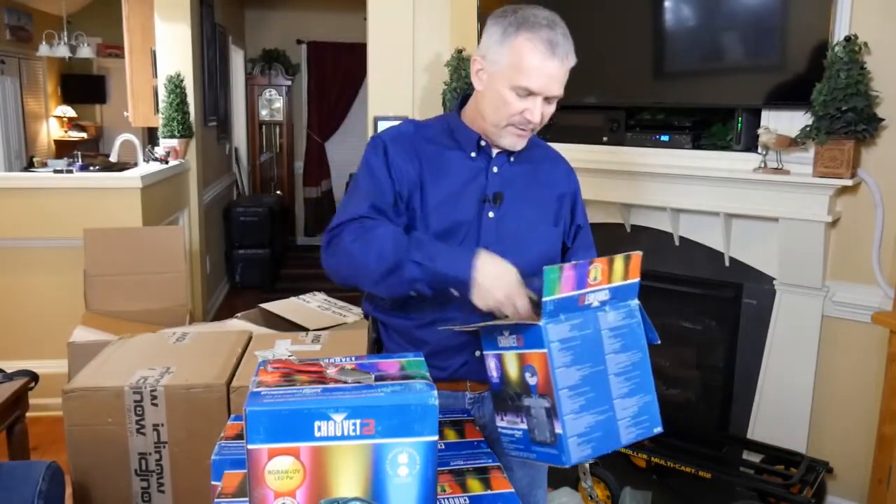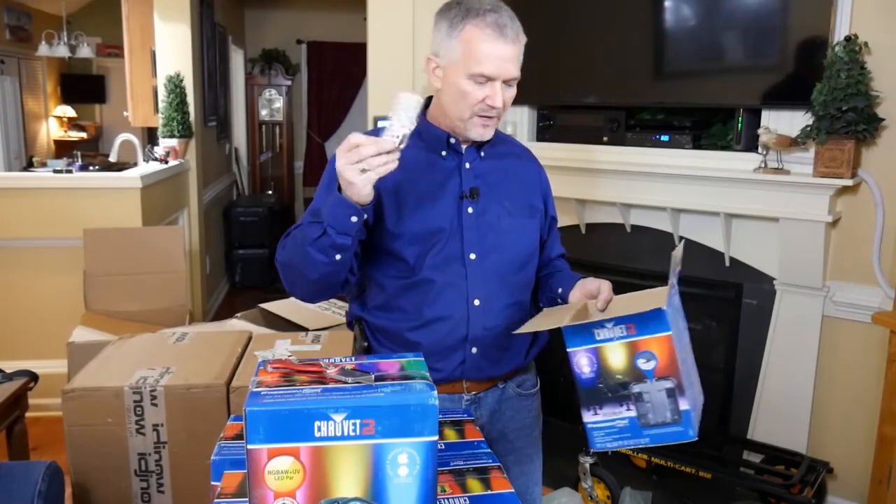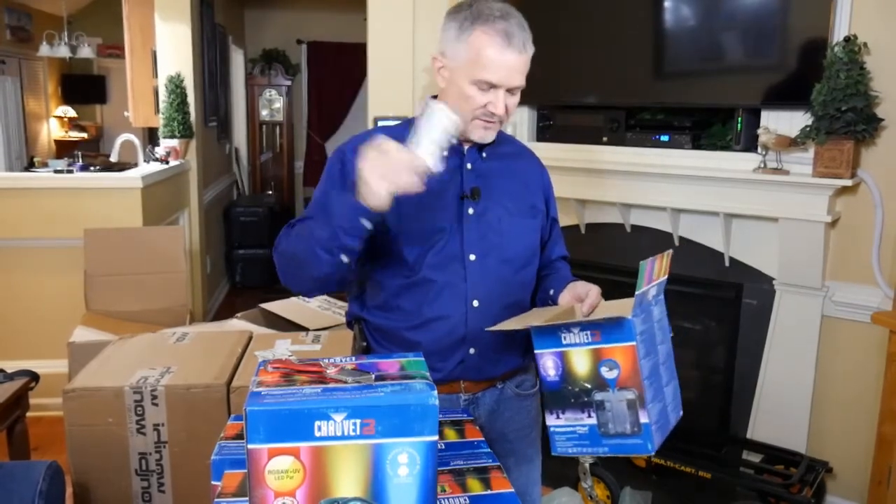In the box you get your typical charge cable, and it's also able to be controlled by an IRC remote, which most of the Chauvet products can do.